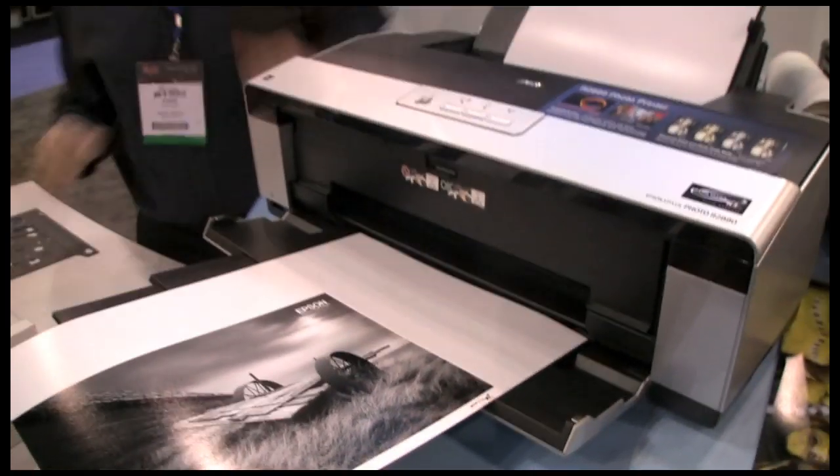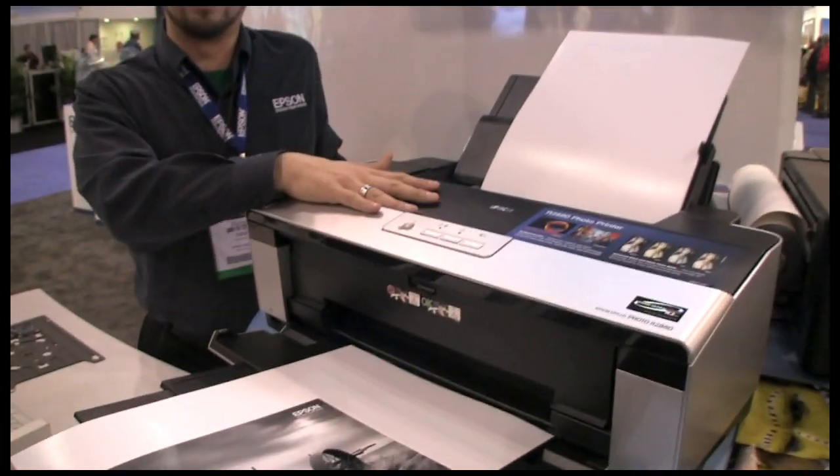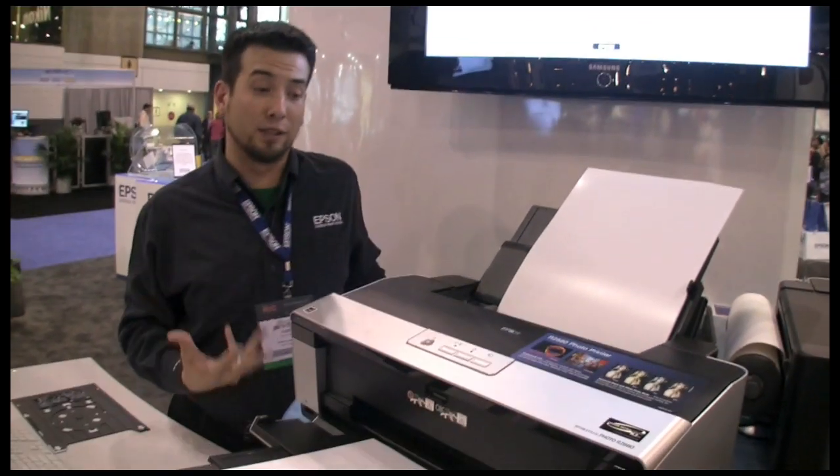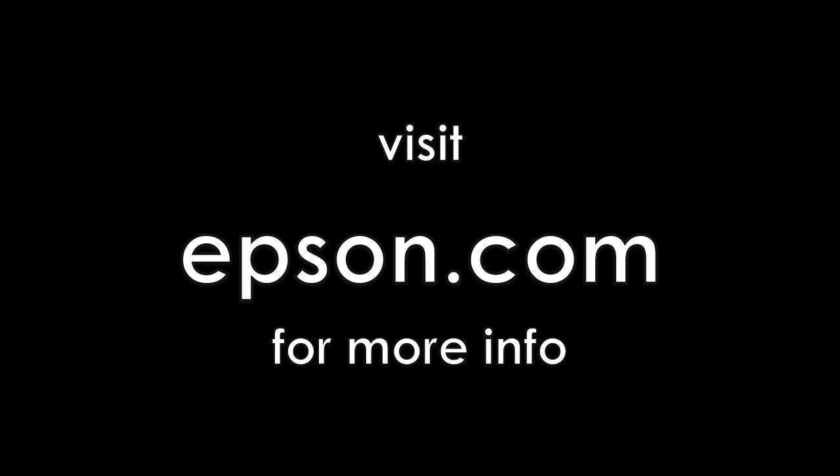The R2880, with its ink set and professional print quality, is the best printer for exhibition quality prints at the 13-inch size.